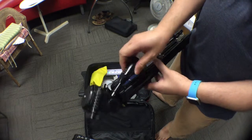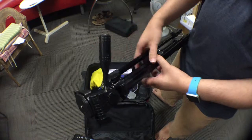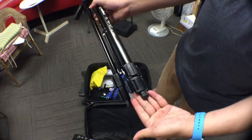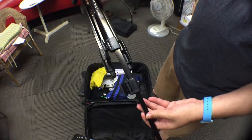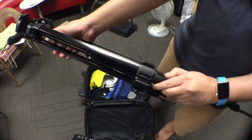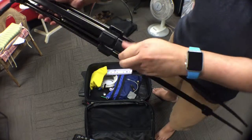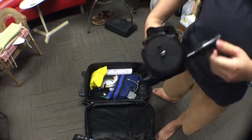Opening up the tripod is pretty easy. Unscrew this and it will let you turn. Open up the legs like this, then extend them. Unlock each leg in place — same thing for the second one.